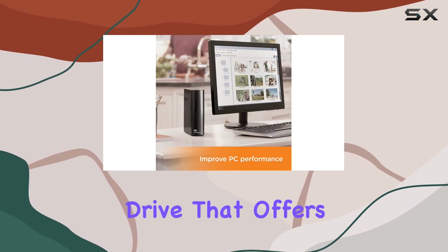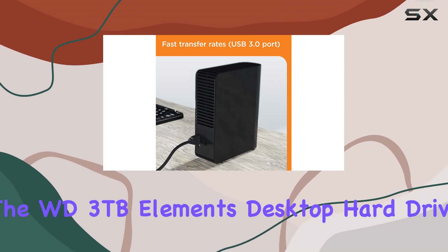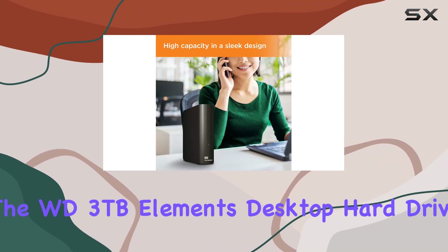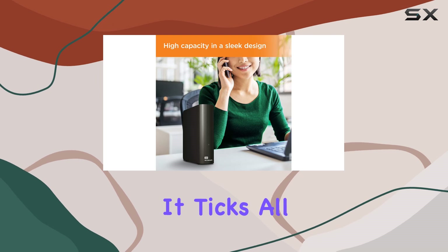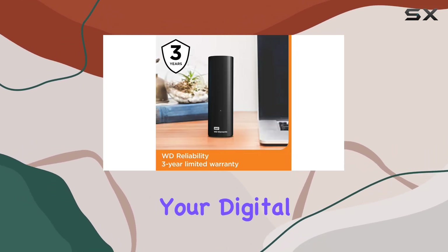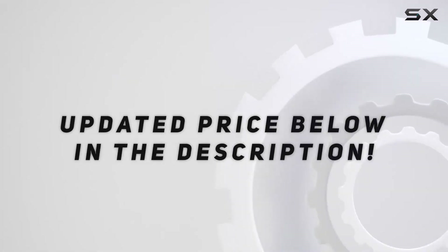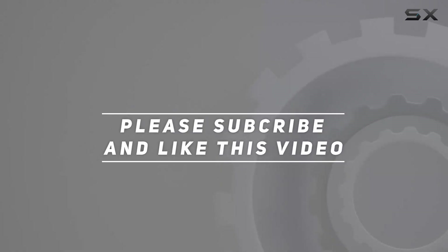Overall, if you're in the market for a high-capacity external hard drive that offers speed, reliability, and compatibility, the WD 3 terabytes Elements Desktop hard drive is definitely worth considering. It ticks all the boxes for a versatile storage solution that can handle your digital needs with ease. Check out the video description for updated pricing, and thank you for watching.